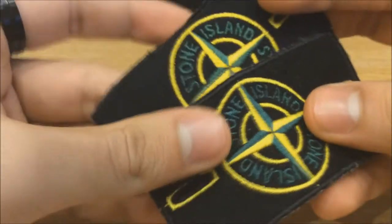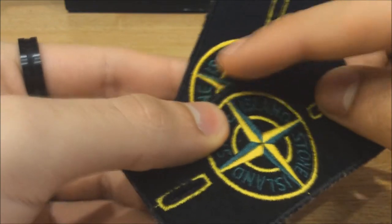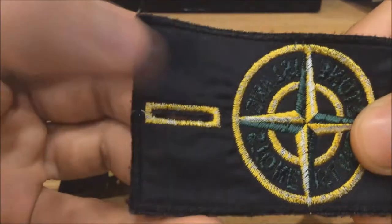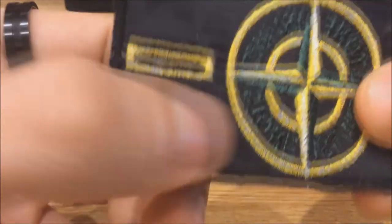Also look at the stitching — it's lighter on the original at the back, and the stitching is better quality. Also, the material should be quite like a silky finish on the back — it's quite smooth.